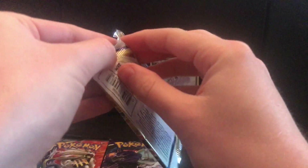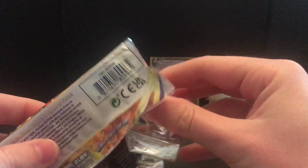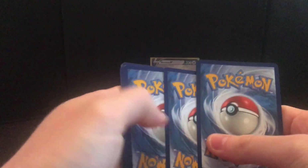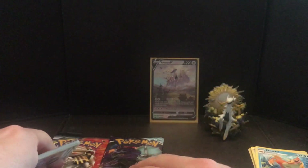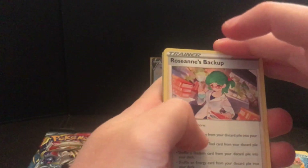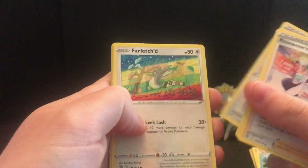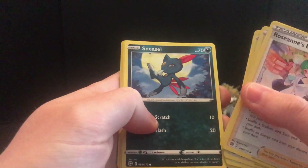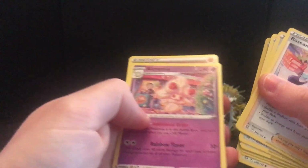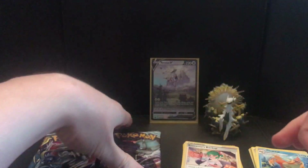We'll go Brilliant Stars next. Chilling Reign often does deliver for me, so that's my safety net. Normally Chilling Reign can pull something nice. Roseanne's Backup, Floatzel, Choice Belt — I don't think we've got that before, that's pretty cool. Farfetch'd, Exeggcute, Gogoat, Sneasel, Mawile, Shroomish, and an Arcanine — a regular rare Arcanine. Nothing good there. Come on, Chillin' Rain.